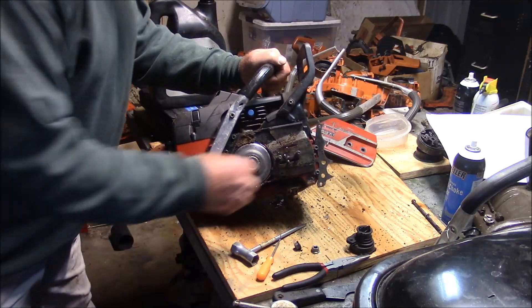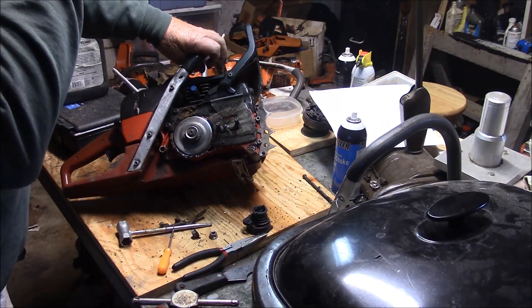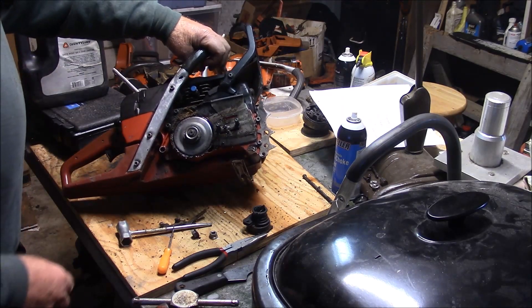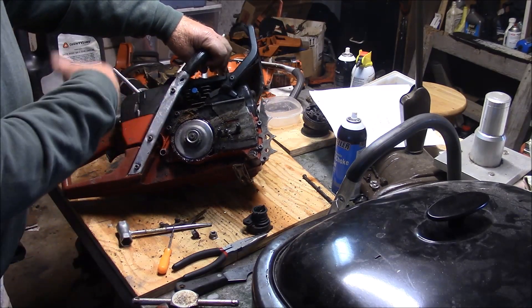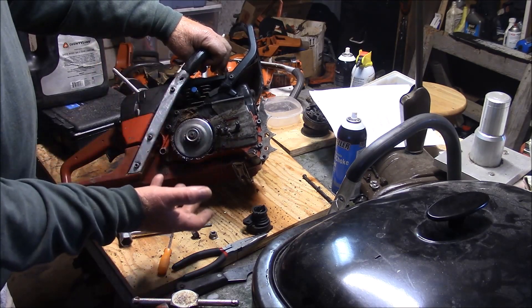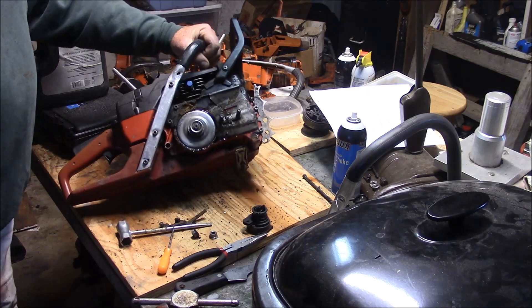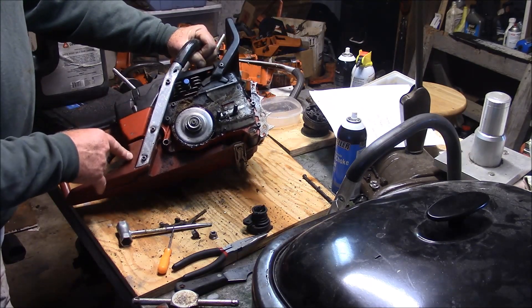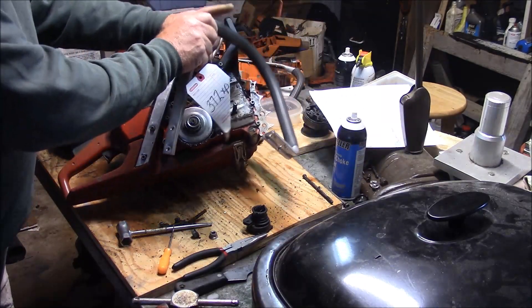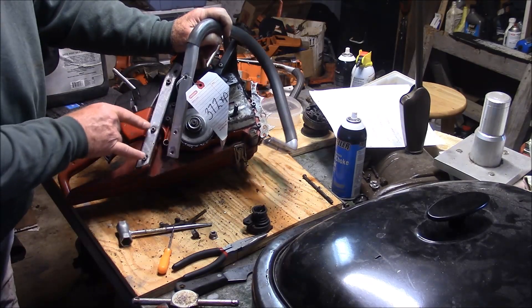Wow. Maybe put a new rim sprocket on there. So there's the saw that Bob gave me - it's a complete runner. And I think a little overview of the interchangeability between the Jonsered parts and the Husqvarna parts of this generation saw should be discussed. Starting with the tank handle, the orange ones are different. The spacing of the holes is different on a 372 versus the Jonsered series.